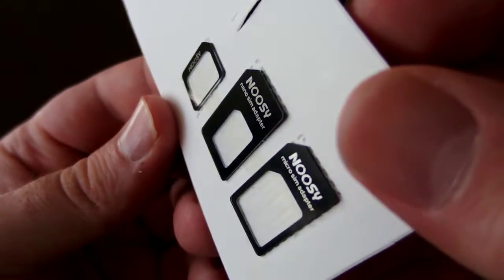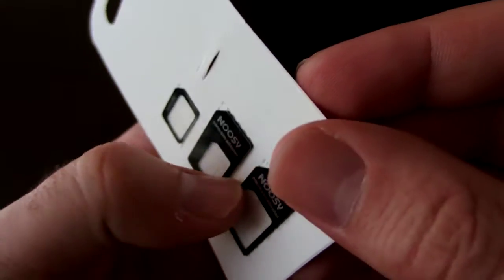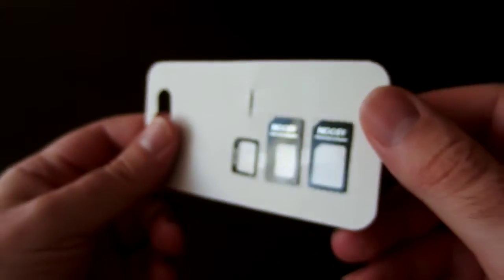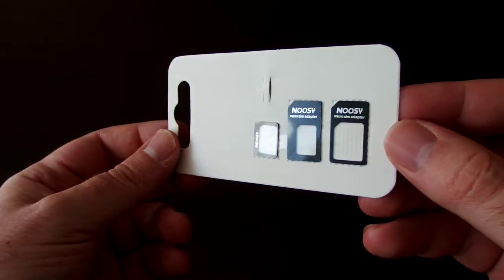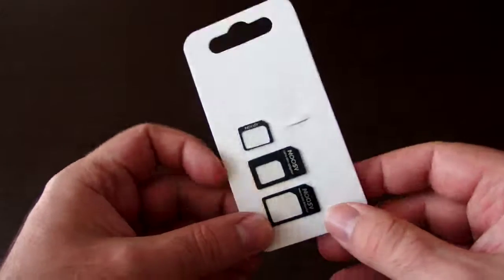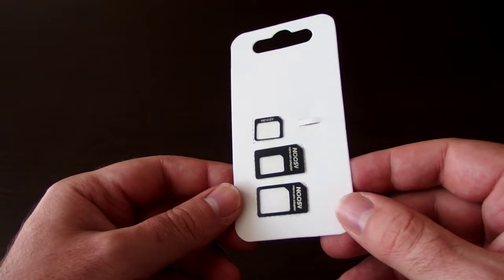It's quite easy to use, and as I mentioned, these are very good quality adapters. So I think this package is absolutely worth the price.